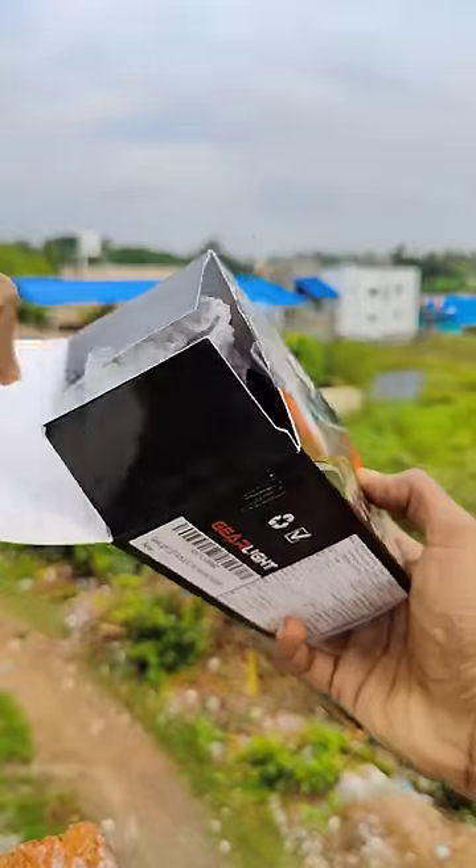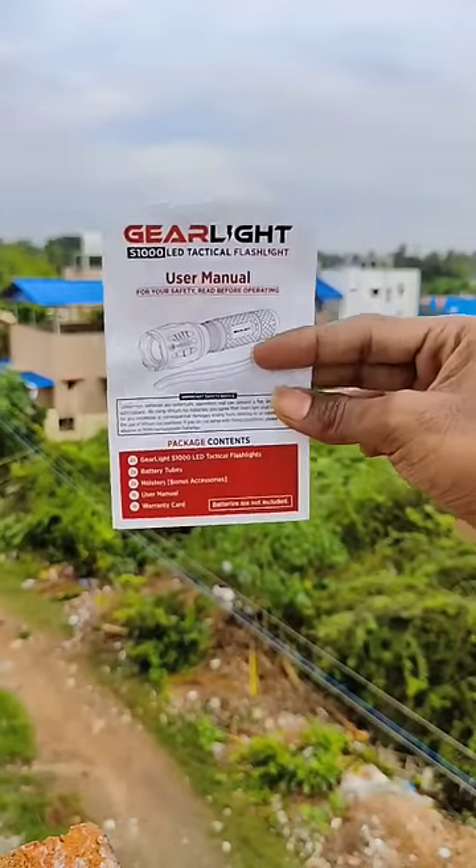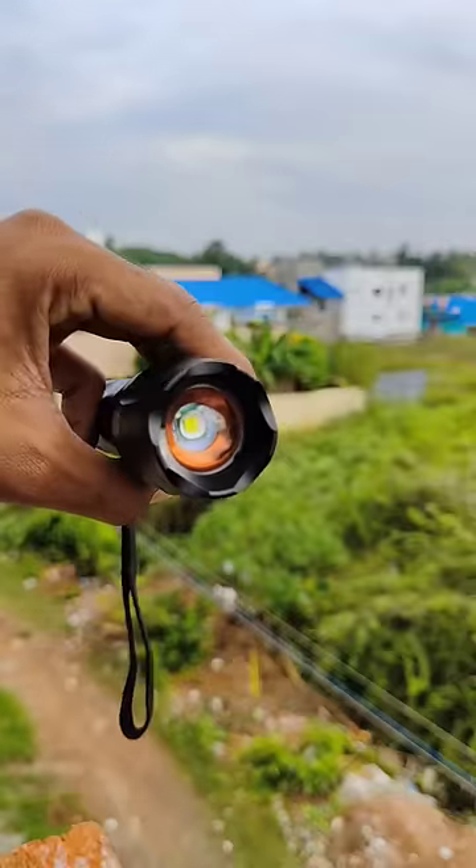In the first box: light, pouch, user manual, plastic. This is a little bit of metal.